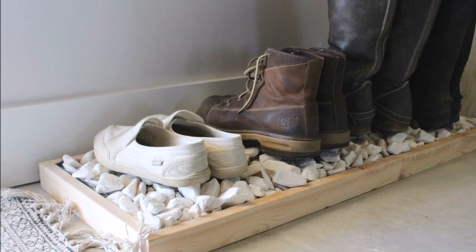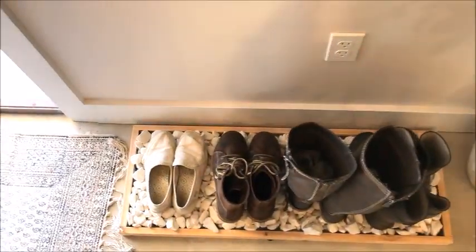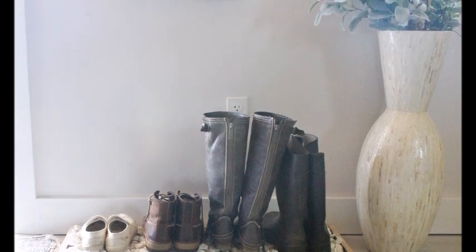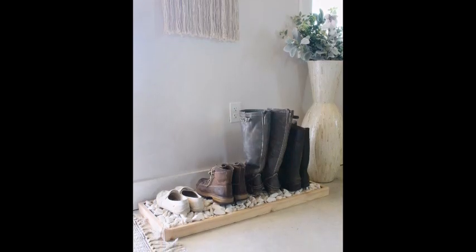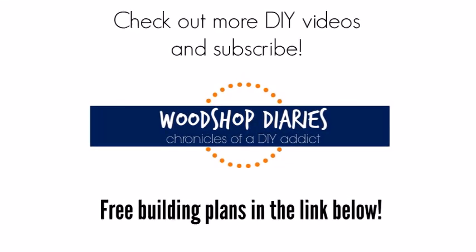And that's it! For a few bucks and maybe an hour of your time, you can make a modern boot tray just like this one. Grab the full plans over at Build Something — the link is in the description below. And check out plenty more DIY projects on my channel and on my website, linked below.